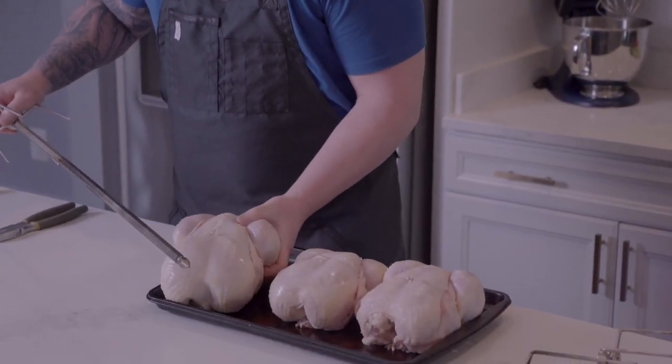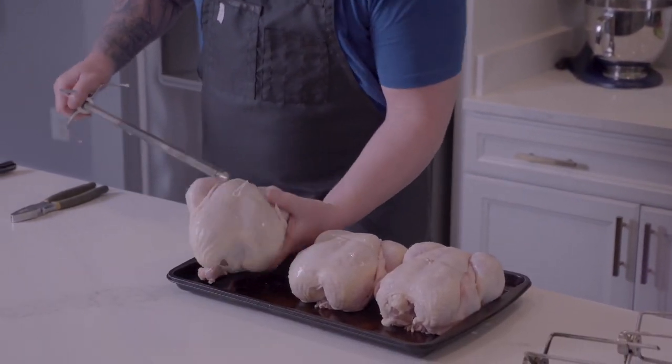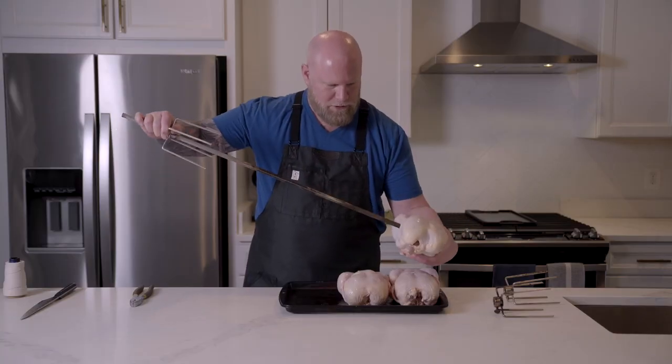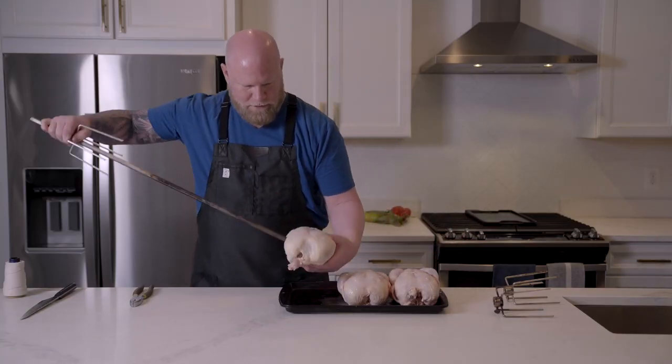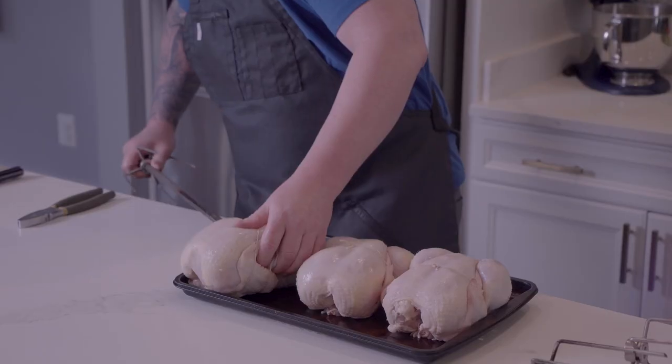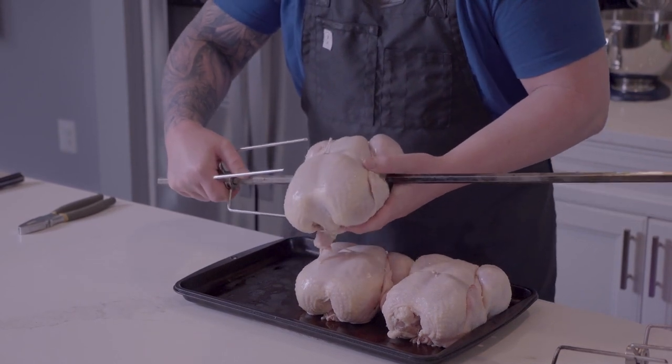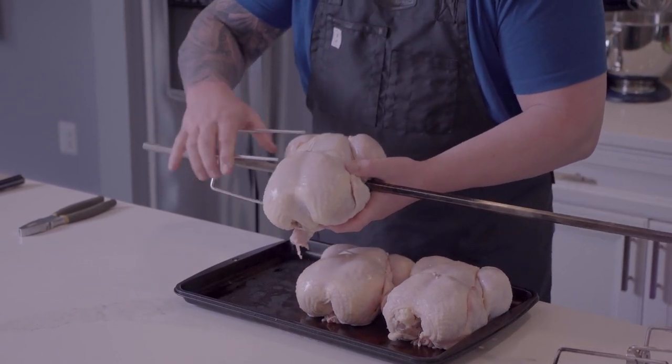Now we're just gonna do this a little differently. You've probably seen rotisserie chicken done this way, but we're going the opposite way — switching it 90 degrees today, so it'll be a little bit different. And when the chicken comes through, what we want to do is not get the tines to pierce the skin if we can.